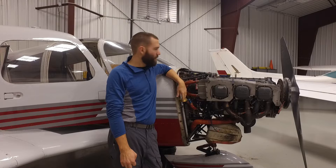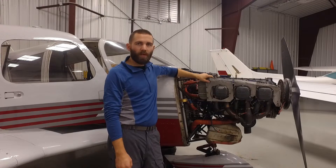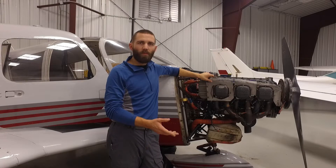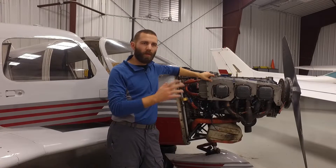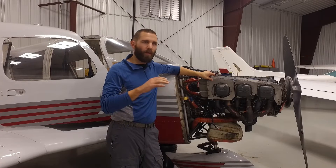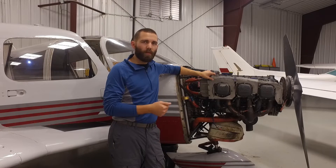Hey guys, this is Jonathan Walter with Walter Aviation and today is Maintenance Monday. We've got this Cherokee 235 here and this aircraft is in our shop for an annual inspection this week. So I thought it would be a good opportunity to show you the compression test that we discussed on our last episode and show you in more detail how that compression test is done, why it's done, and what tools you need to do it. So let's have a look.